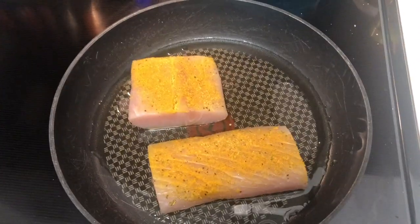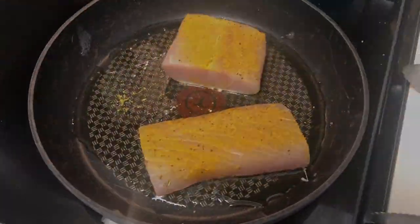The pan is heated up and I'm going to go ahead and lay the mahi mahi in. While it's cooking I'm going to get started on the rice for Jackson. I love white rice but it's just too many carbs.